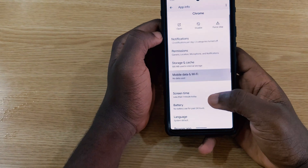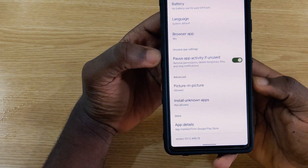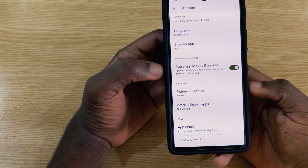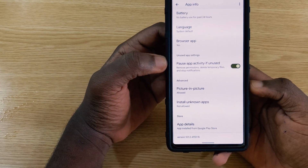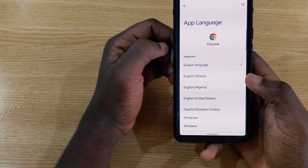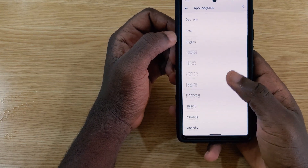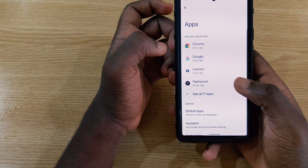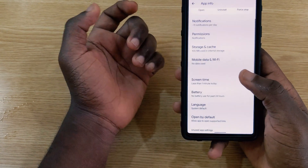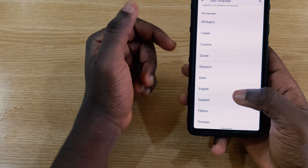In app settings, scrolling down now shows 'Pause app activities if unused' instead of the previous 'Remove permissions and free up space.' There's also a new per-app language selector — you can tap on any app and scroll through to pick a specific language for it, such as changing the language for Flash Call or Google Chrome independently.